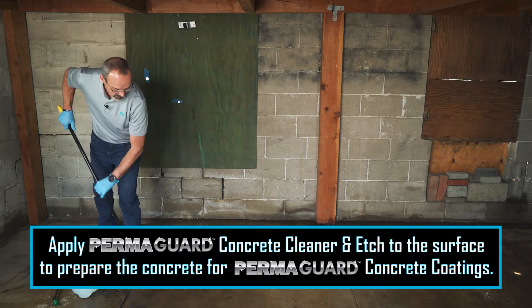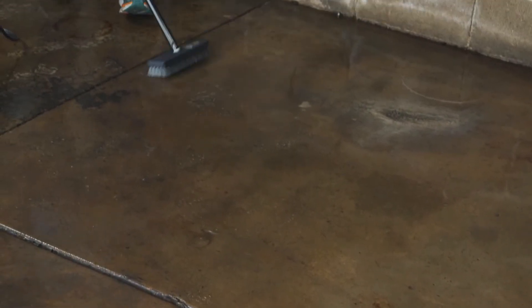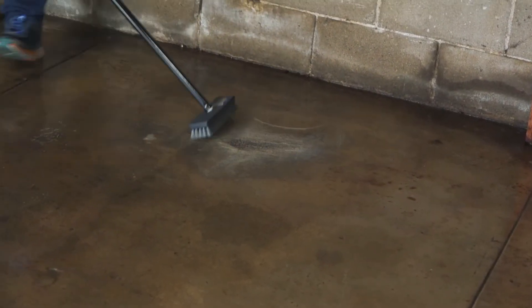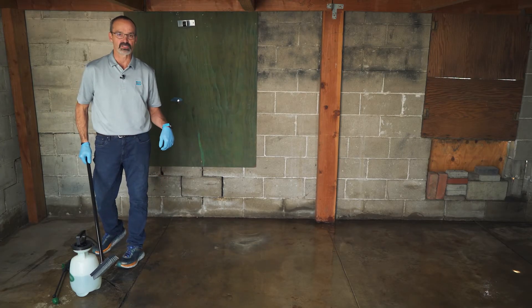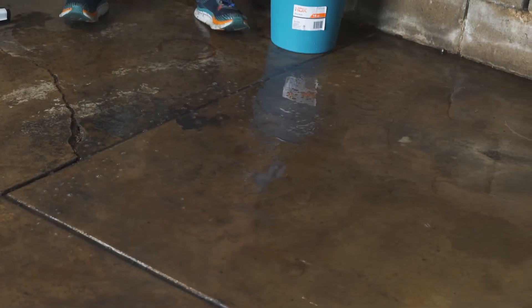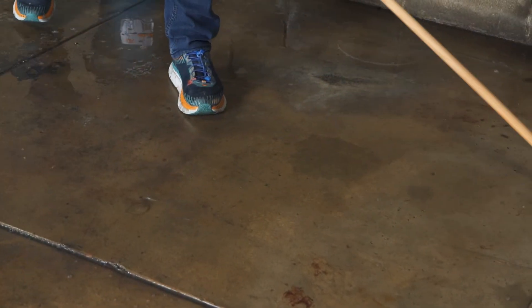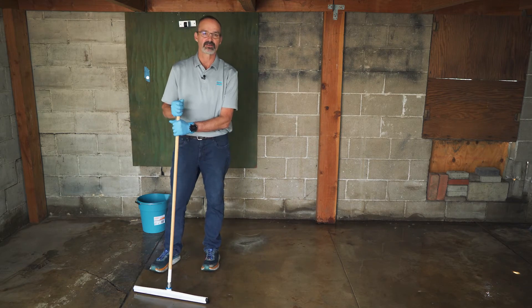Once it's sprayed on, you're going to agitate it into the surface, making sure it stays nice and wet over the whole surface. Then we'll wash it off with water and squeegee it. Once you've sprayed it down and scrubbed the whole floor, you're just going to take water again and squeegee all the material back off. Once this is dry, we're ready for the next step.